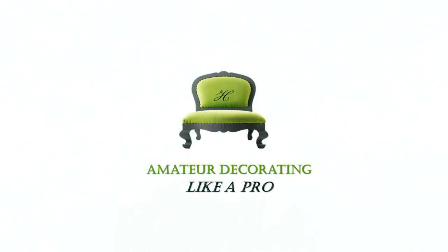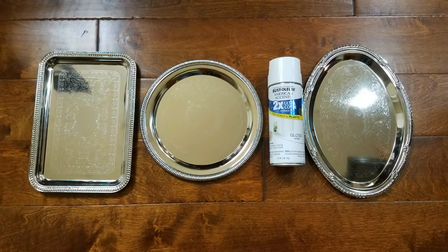Welcome to Amateur Decorating Like a Pro. I am Catherine. Here's a quick way to add a little Noel to any space in your home.